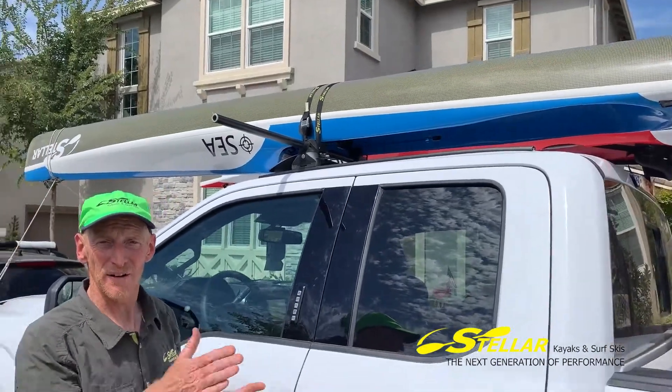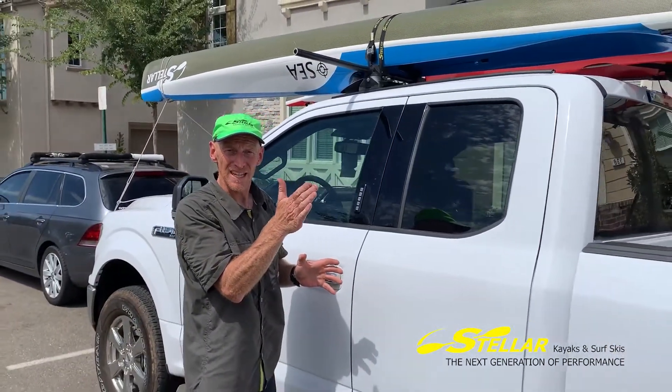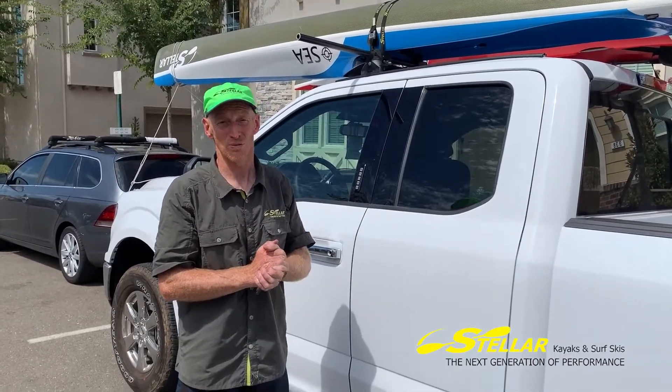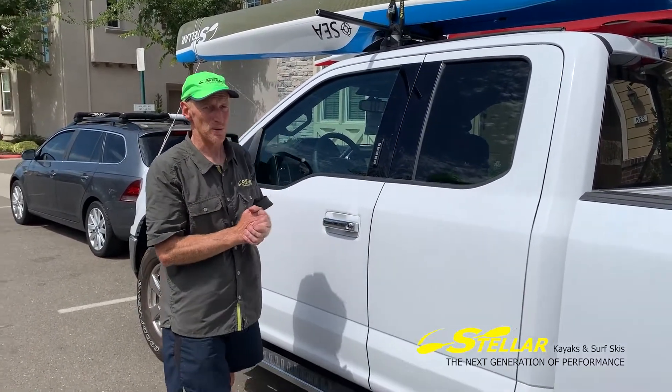If those rudder lines are nice and tight when you tie the boat down, the rudder can't wiggle in the air as you drive at 70 miles an hour, which cuts down a lot of wear and tear on all your rudder pieces. Super important.